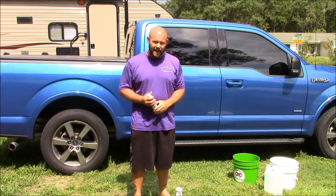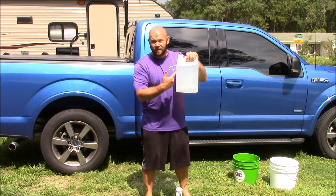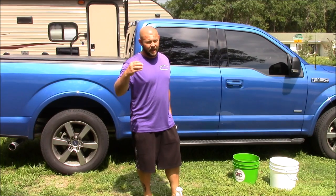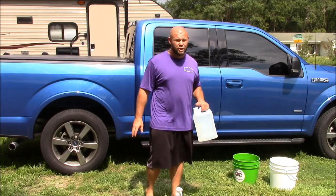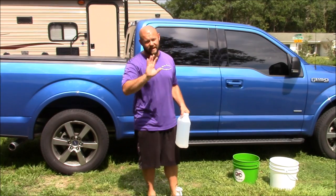I'm going to use one gallon of tap water. Distilled water, which is on the label, is cleaner water than tap water and has fewer minerals that attack the polymers in a lot of products. Because distilled has fewer minerals, you will get a slicker finish with distilled — but it's marginal, and realistically not a big deal. Just use tap water for your dilutions, your wash water, all of that. It's totally fine.